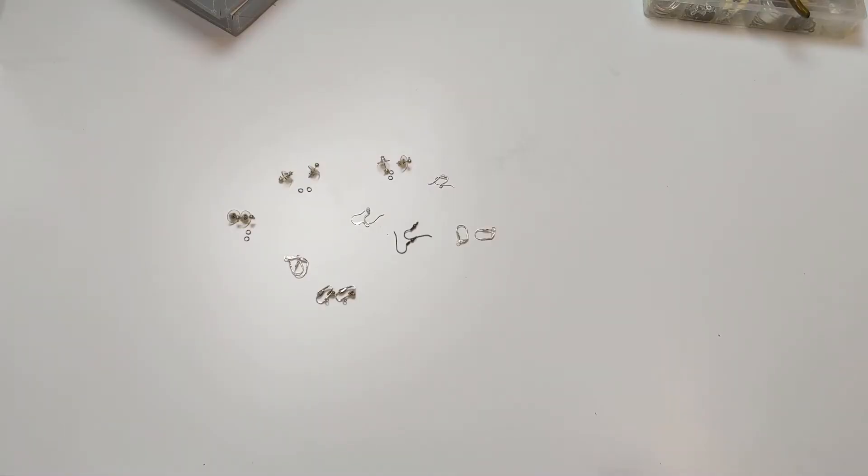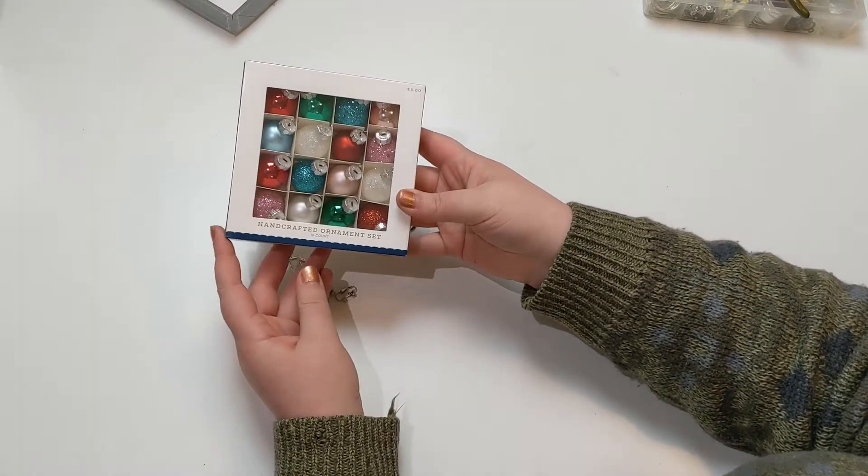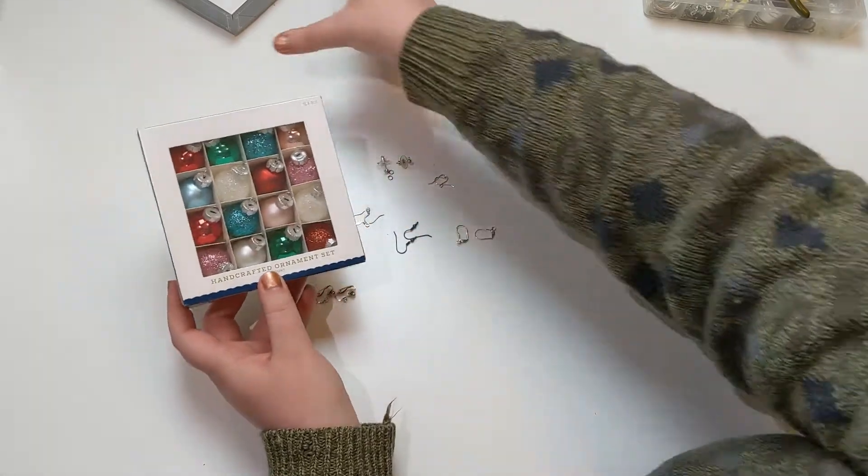Here's all my assorted earring hooks that I'll be attaching little ornaments to today. And here are the little ornaments. I got these from Target. They're $3 for a box and they are glass.